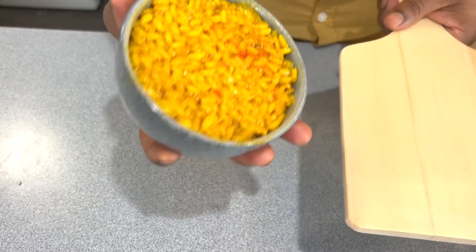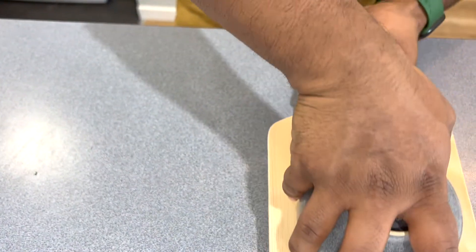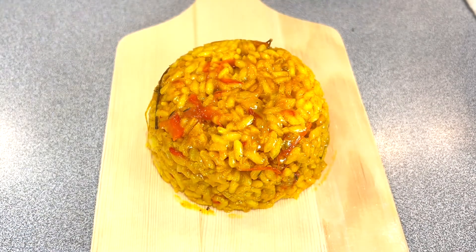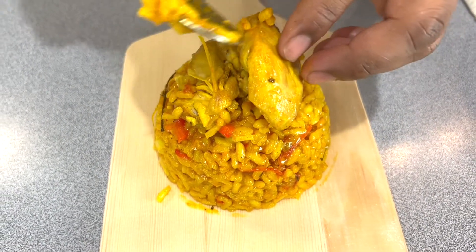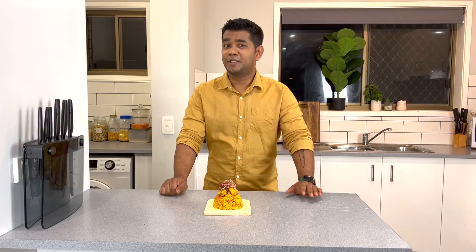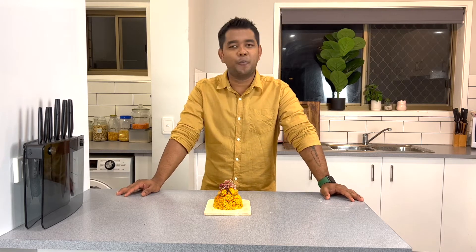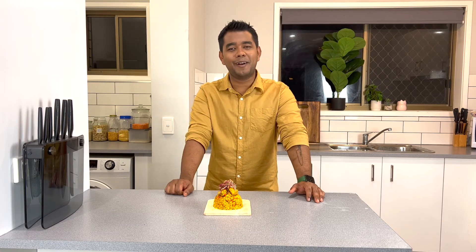Now I'm ready to mold my paella in a bowl. I applied some oil and then filled it up with our paella like this, then flipped it — oh la la, here is our paella! A piece of chicken on the top and the salad on top as well. Finally our paella is ready and it looks fantastic, and the best part is it's very easy and quick to make. I hope you guys really enjoyed this video — please like, share, subscribe, and comment for more upcoming recipes. Do this recipe at home and write a comment about how it came out. Thank you!